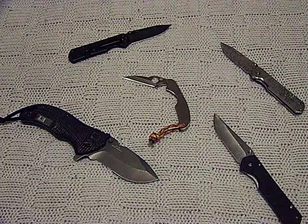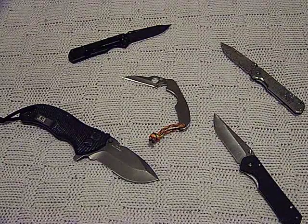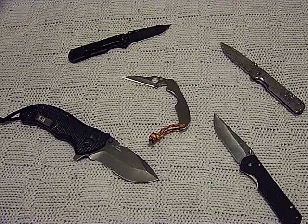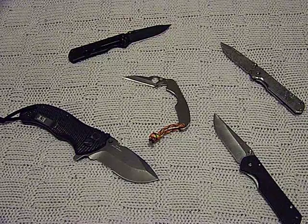He wanted to finish it off with some beads and said there was really no easy trick for doing this. So I figured I'd go ahead and do a video response with an easy way of doing the beads. Here's the lanyard that I made a few days ago.